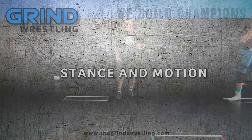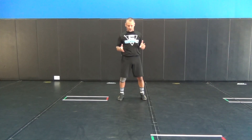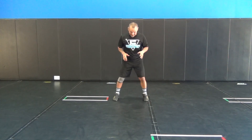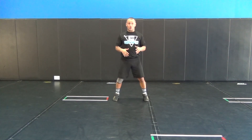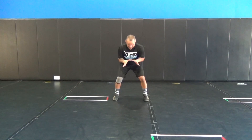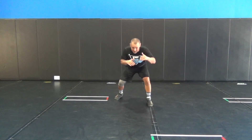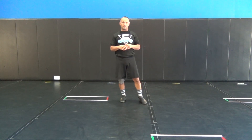First thing, what we're talking about is stance. In our stance, we want to make sure we have one of two stances. We either want to be in a square stance with no leg in front, so our feet are about hip width apart, our elbows are tucked in nice and tight, and our hands are straight out in front of us. We never want to reach for someone — we want to step and move our way into our opponent.